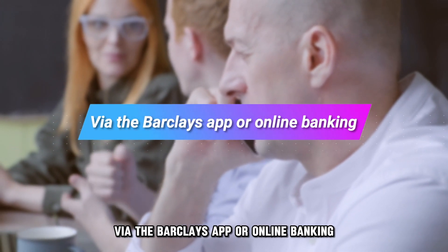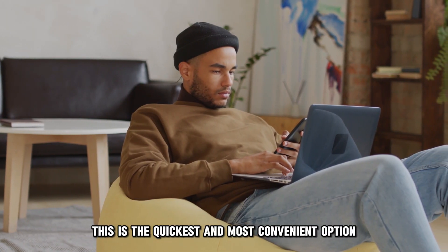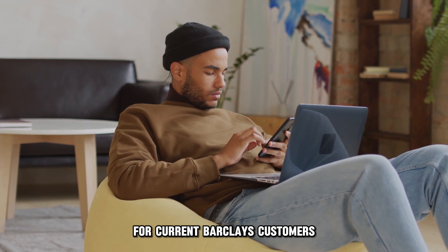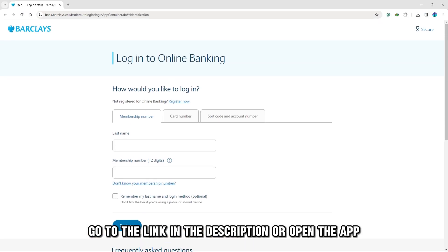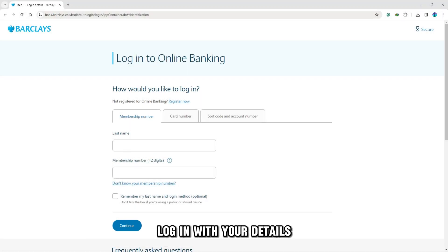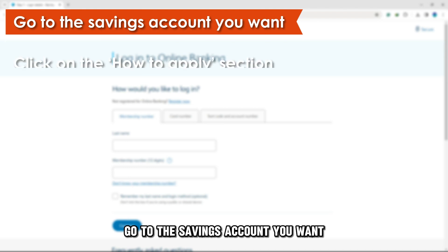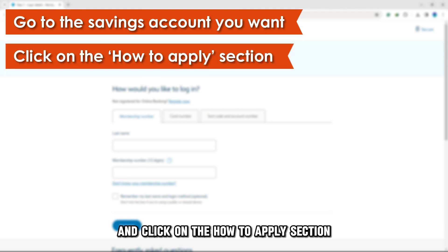Via the Barclays app or online banking — this is the quickest and most convenient option for current Barclays customers. Go to the link in the description or open the app. Log in with your details, go to the savings account you want, and click on the 'How to Apply' section.